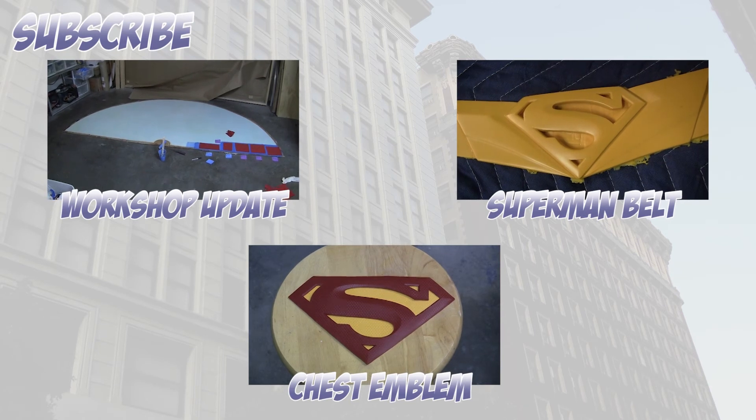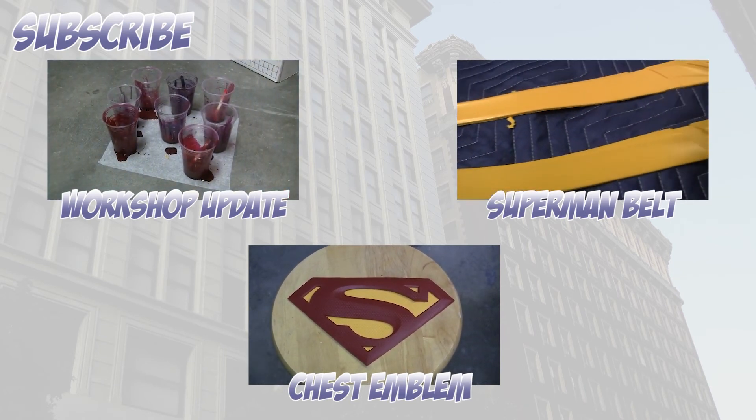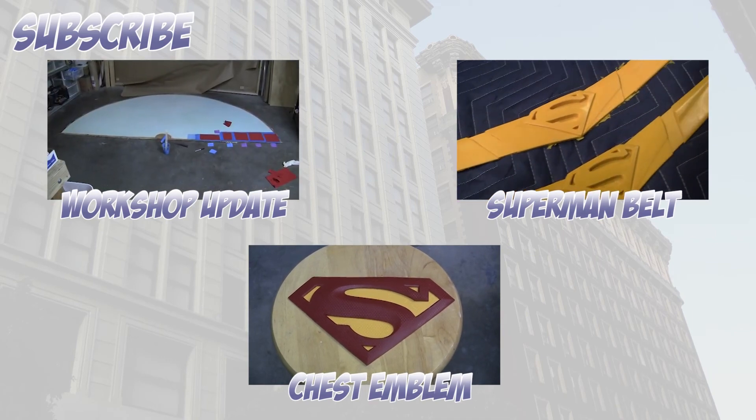Please subscribe and check out some of my other videos. I've got a great video of my Superman Returns belt and my chest emblem if you're curious about how other parts of the costume are made.